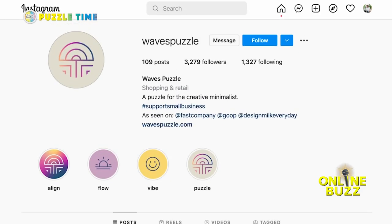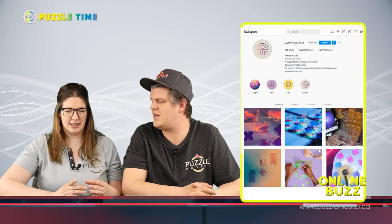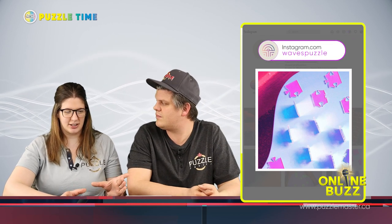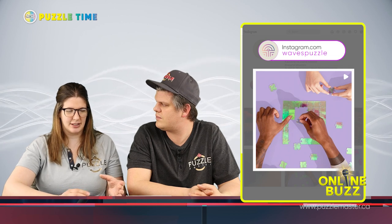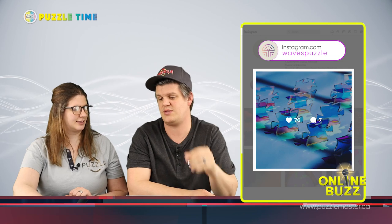The next one is a puzzle called Waves Puzzle. It's this iridescent, clear-ish acrylic jigsaw puzzle. When you change the lighting in your area, that changes the color of the puzzle because it is iridescent — it'll shine off in different ways. If you have it on a different surface, you'll see that surface shine through it in the light. Clear acrylic with an iridescent finish on the top.